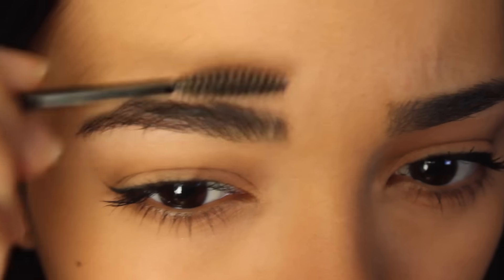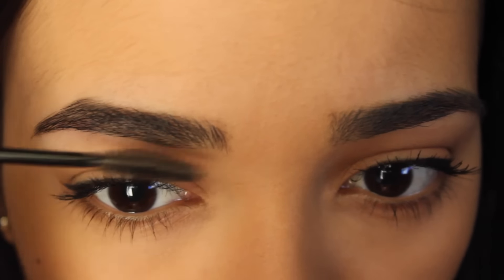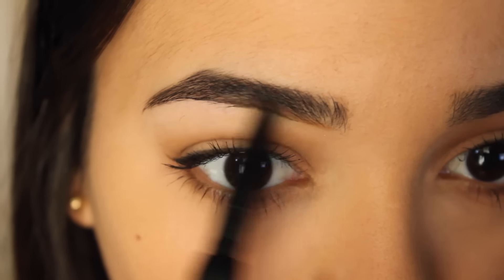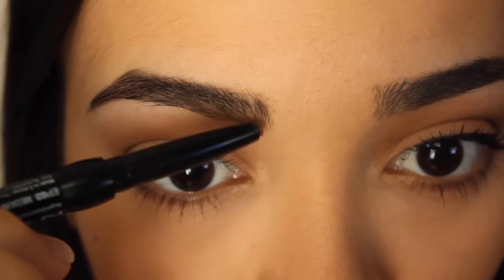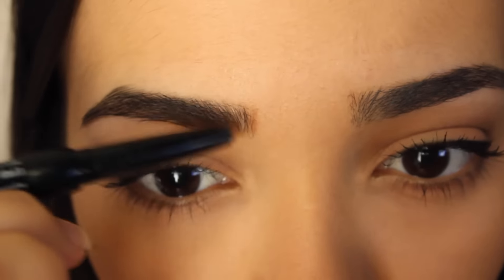So the first thing I do to my eyebrows is I just brush them out. As you could totally tell from that one clip they were crazy. Just brush them out, try to make them look pretty good. And then after that I fill them in. What I use to fill them in is a NYX eyebrow pencil, and I use two different colors — one being the taupe color, which is just a light brown, and I use that towards the part where my nose is.